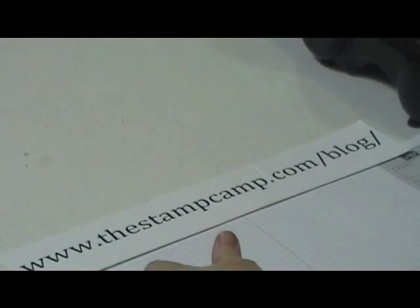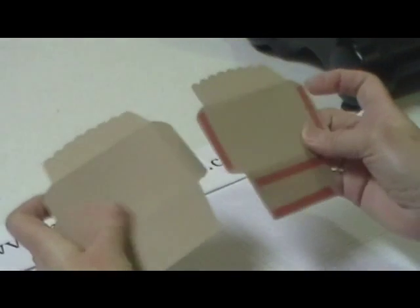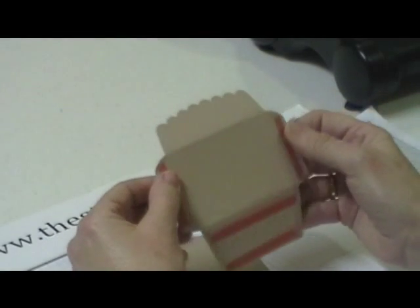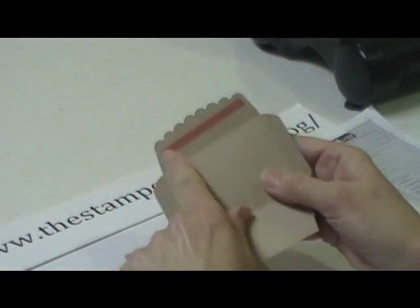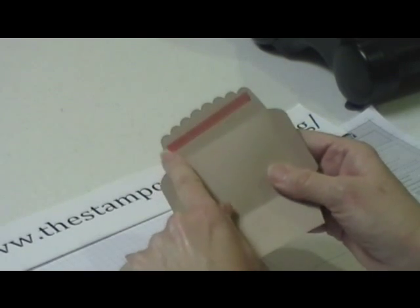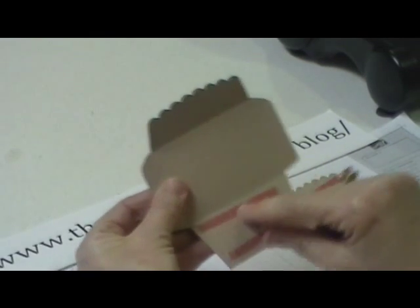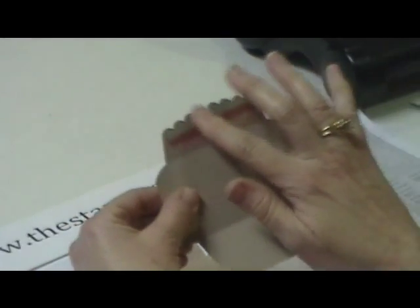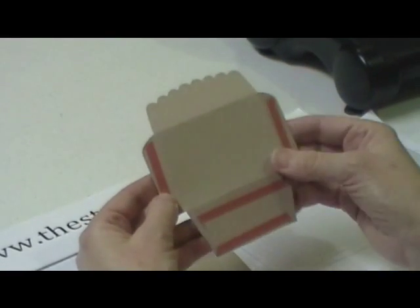I have two of them and I just want to show you where I put the red line tape on them. On one of them, you're going to put the red line tape on the tabs here and across the bottom, and then on the other side on the flap. On the other one, you're just going to go across here. So on one you just have the big flap, and on the other one the scallop flap has it on one side and the other flaps have it on the other side.